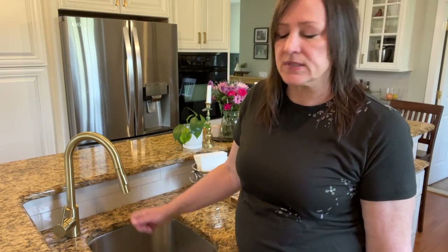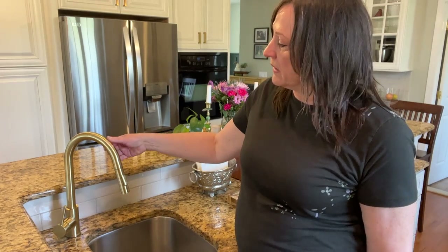I have two — one at the main sink and this at the vegetable sink. They don't get fingerprints on them or anything weird. They are really highly recommendable.